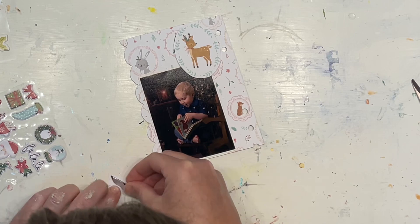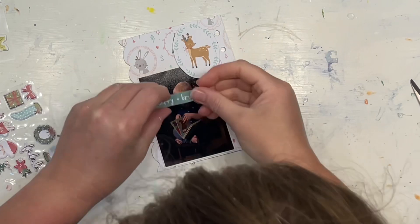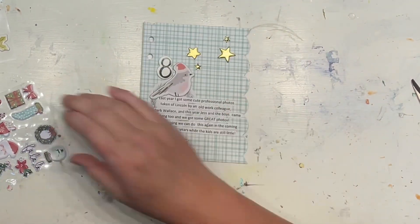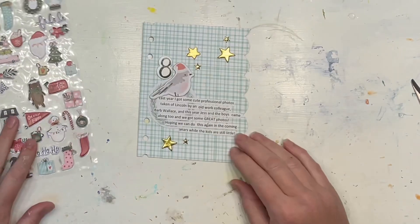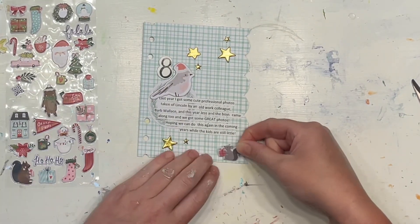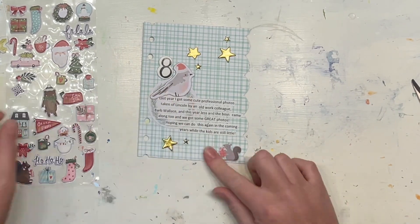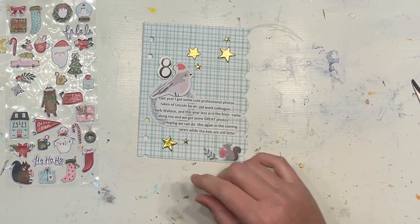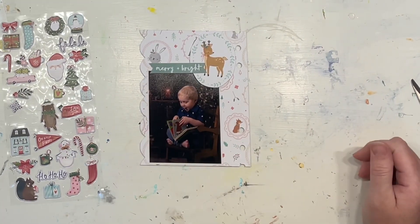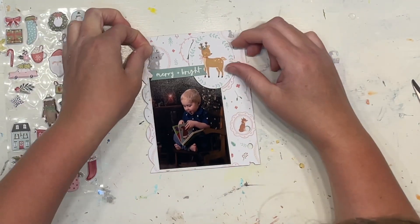Story number six is the Christmas tree story and it already has a little insert, so I'm hoping that story seven will be able to go in a pocket or something, so that these aren't all the same size and the same sort of format. I'll share all of this with you as I make it — I haven't done story number seven yet. Then I'm just adding a few more little embellishments.